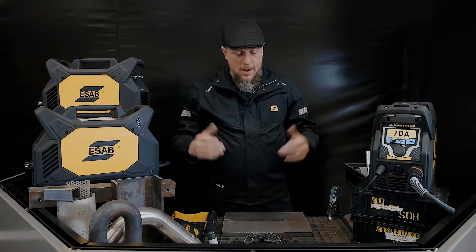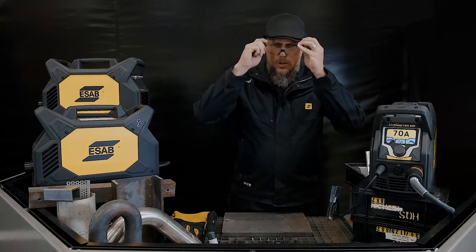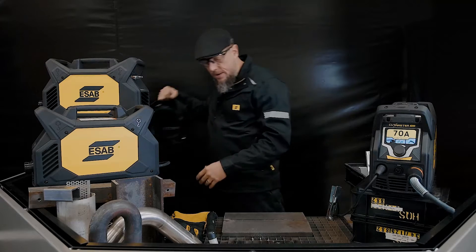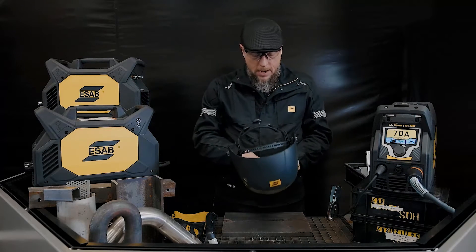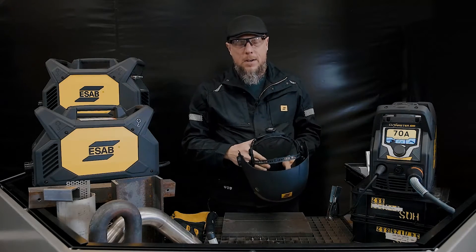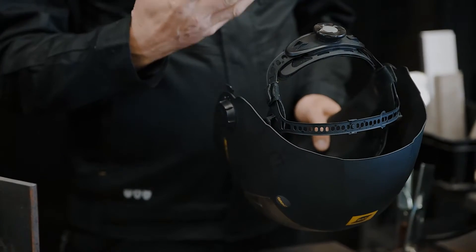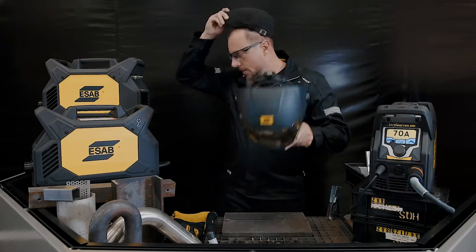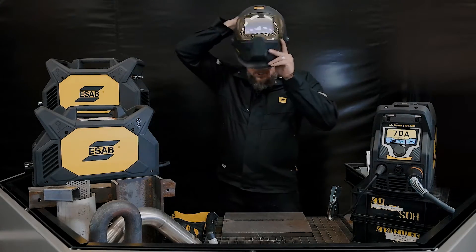Let's put some PPE on — be safe. Use your glasses. If you're going to be cutting, you want to cover your skin and cover your hands. I like using an auto dark hood and I'm going to set those settings for cutting to about a shade seven. If I'm gouging, I'm looking at a lot more brightness from that arc, so I'd set it to an 11 or 12. Got it set to shade seven.